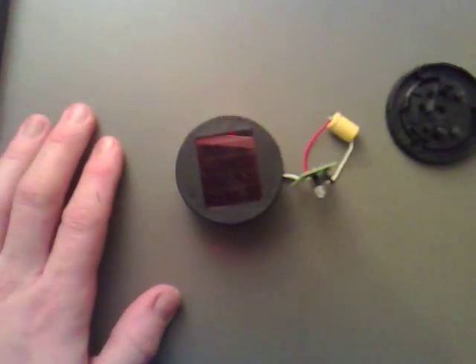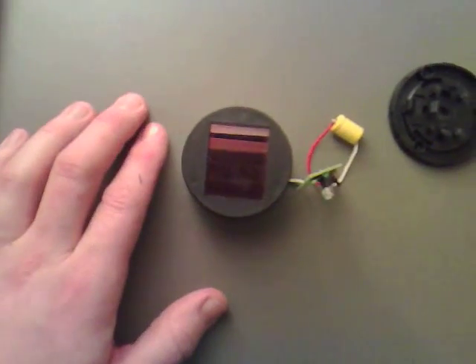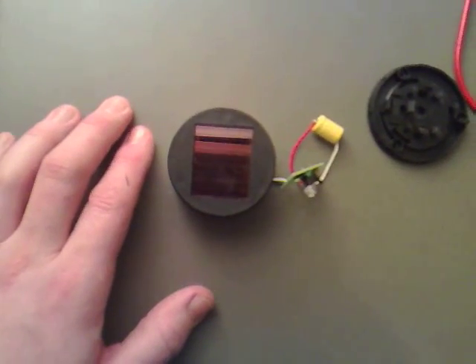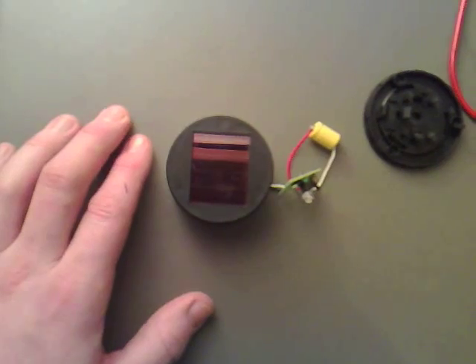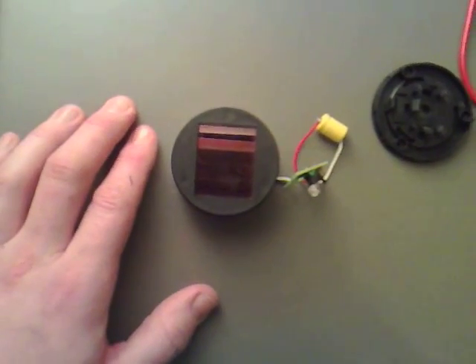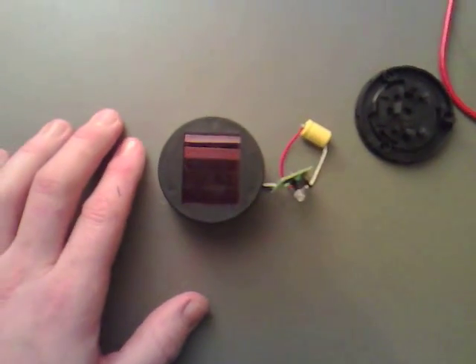I found it quite interesting that this technology has been used all the time — it's just we don't know about it. So what I'm going to do is hook this up to the oscilloscope so we can all see what it looks like, and I think we will all find it looks exactly the same as the dual thief.